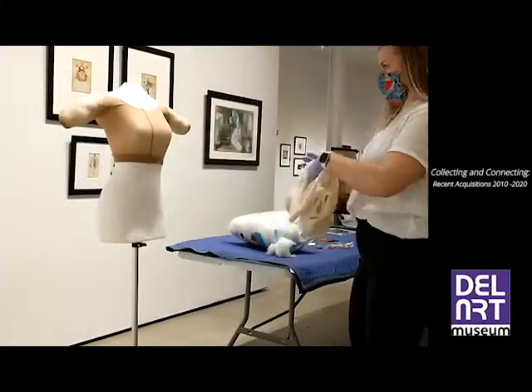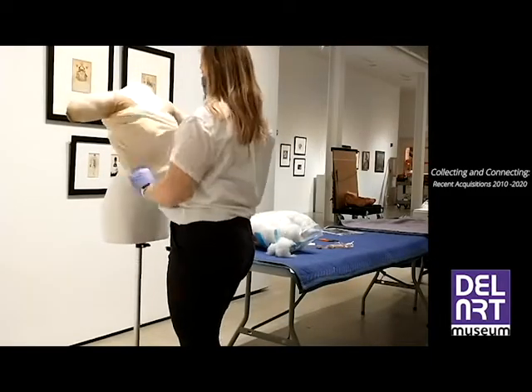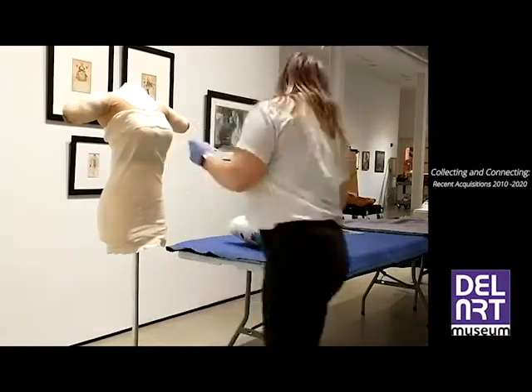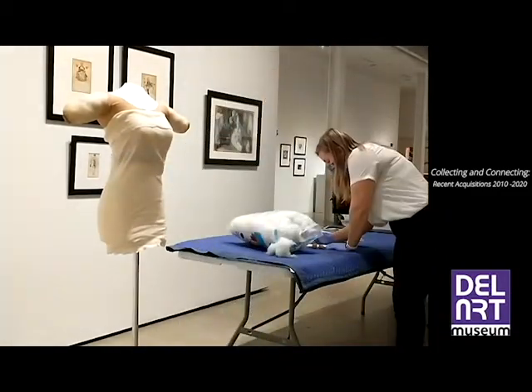Next, I placed the cotton stockinette over the dress form and measured both the form and the garment to determine how much fiberfill should be added to make the form fill out the dress.